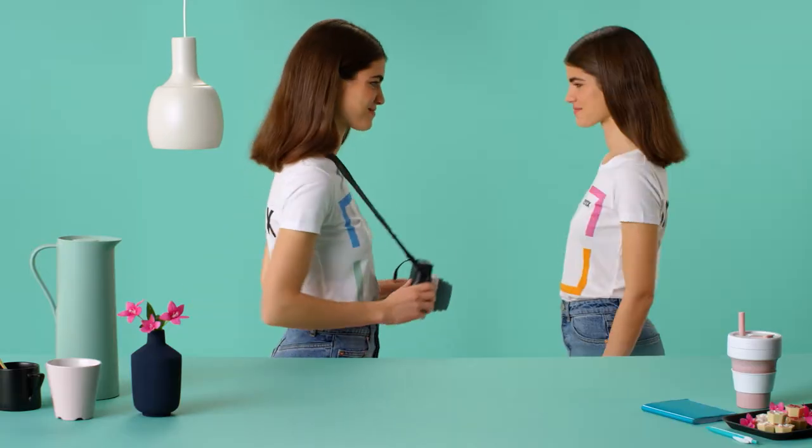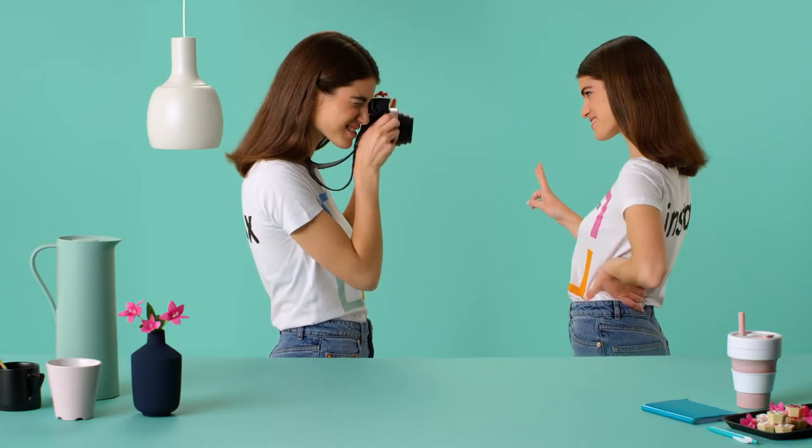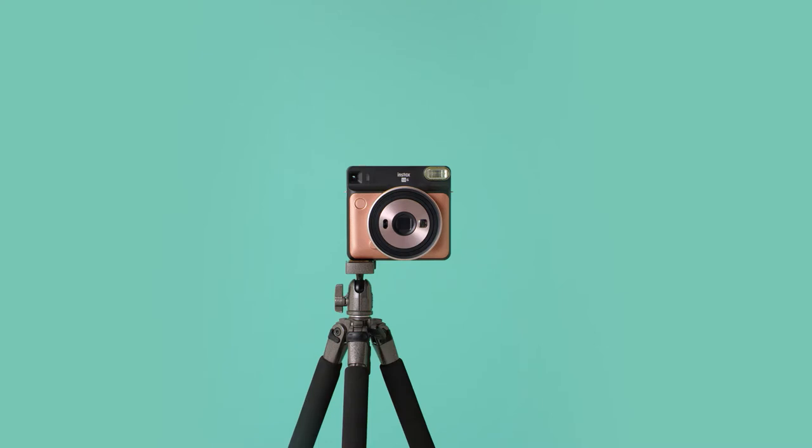Lighten when you need more light. Darken when you want a more low-key look. Own the moment behind and in front of the lens with the self-timer. Use a tripod to steady the shot, select the self-timer and jump into frame.